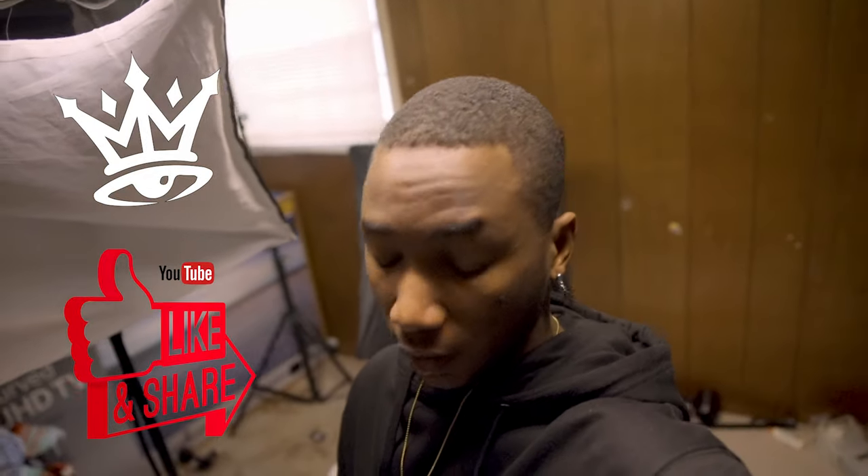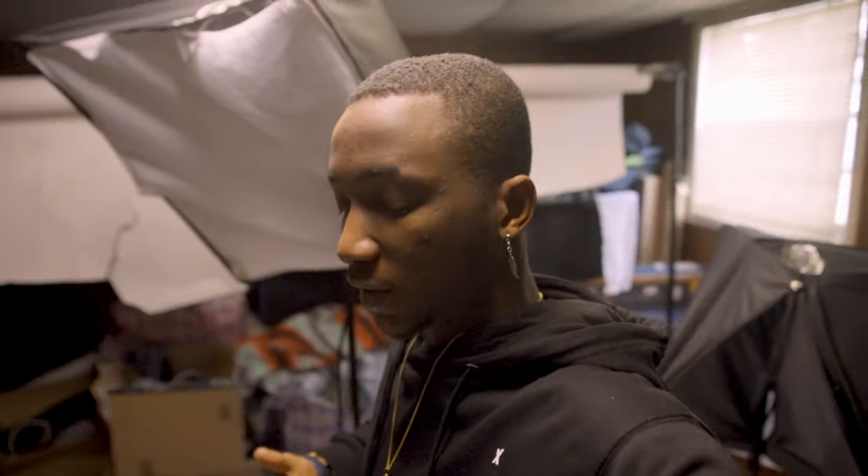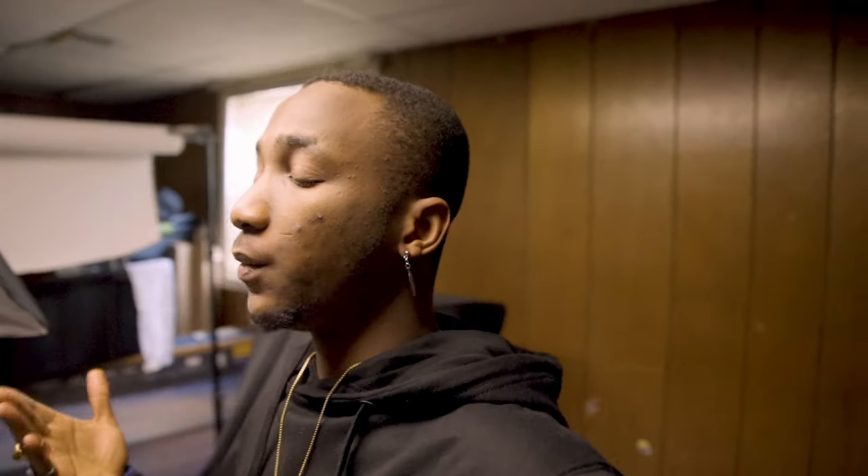Today I've decided to try something. I want to show you guys how to do a self-portrait. I've had this idea of a fallen angel ramming around my head for months now. So I decided to try something a little different today — I'm gonna try a dark moody angel falling type of photo shoot.